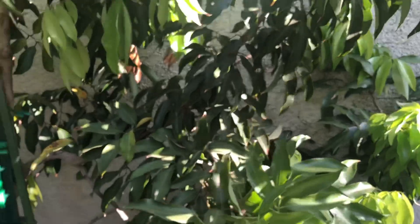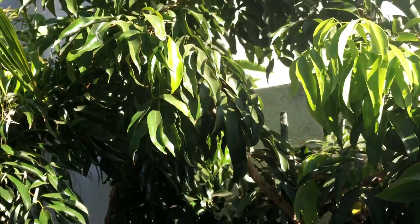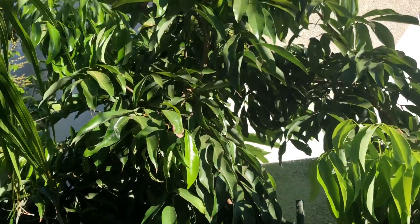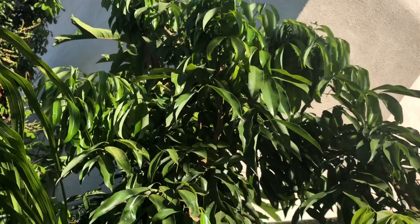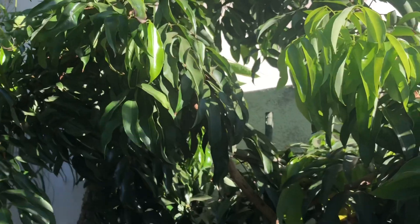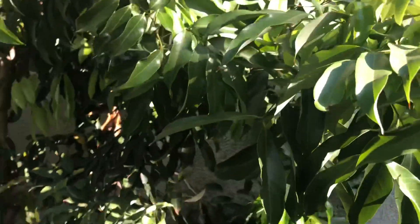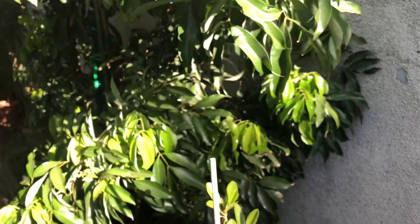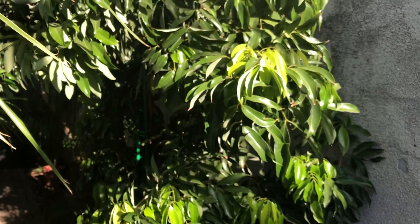Let's take a look at this tree. We're going to revisit it — I already did a video on it back in the fall. I noticed that I lost quite a few branches over the winter. These trees are naturally brittle, but I think this one is a little more brittle than usual.